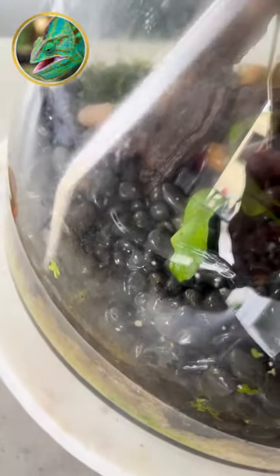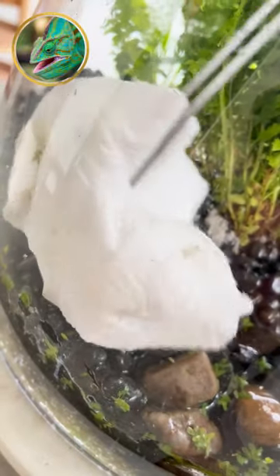Let's get that aquascaping tool kit out and start moving things around in the terrarium. Obviously you had to move some things around, take a few things out. These tools make it extremely easy.